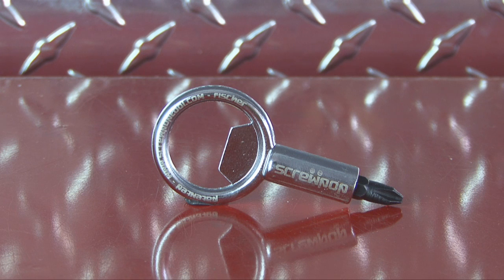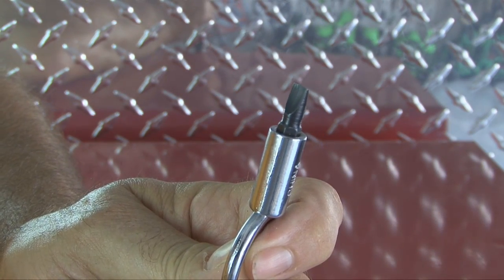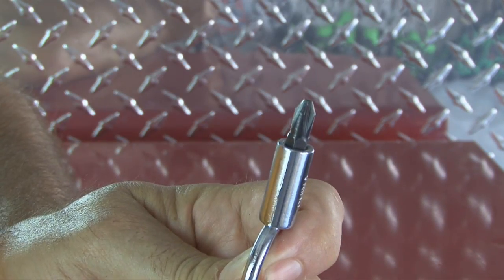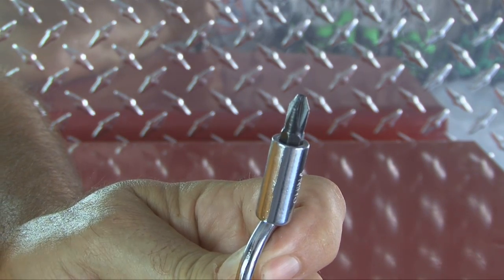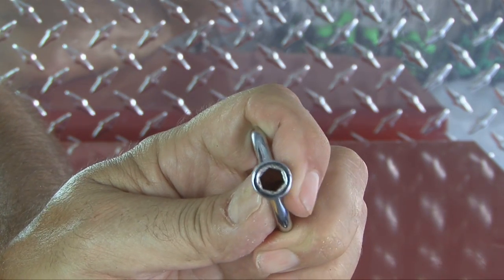Introducing Screwpop, described as a crazy cool useful keychain tool. The Screwpop tool is a 4-in-1 keychain tool which has a reversible snap-in screw bit with a number 2 flathead screwdriver on one side and a number 2 Phillips driver on the other side. When the snap-in screw bit is removed, there's a 1/4 inch hex nut driver.